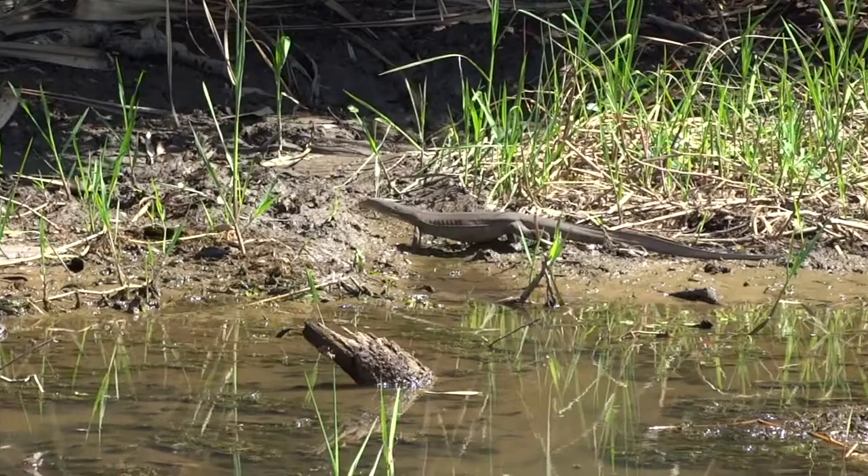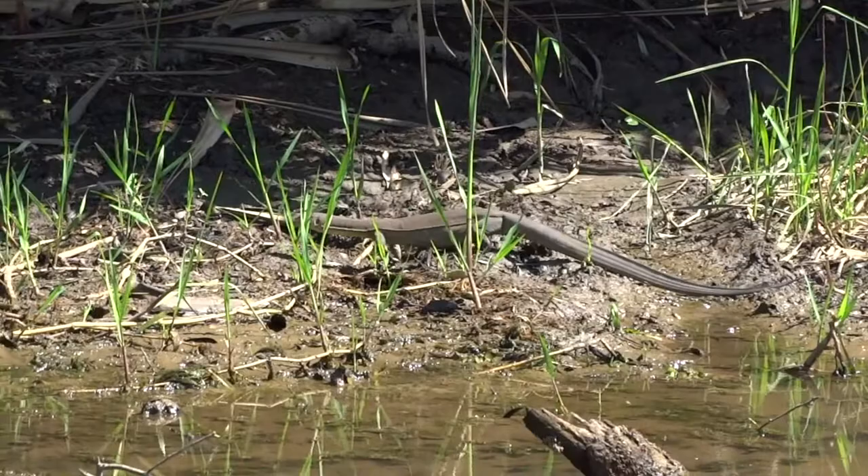Unlike their much larger cousin, the lace monitor, Merton's can grow up to a metre long and weigh up to 380 grams.